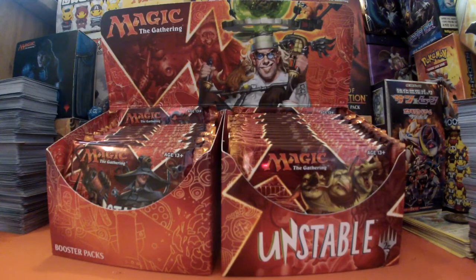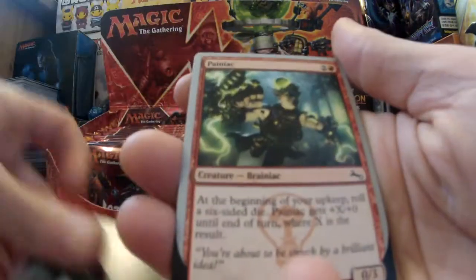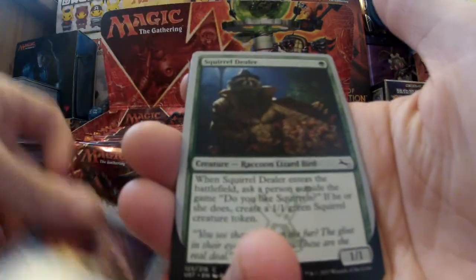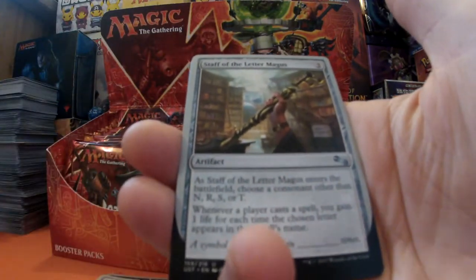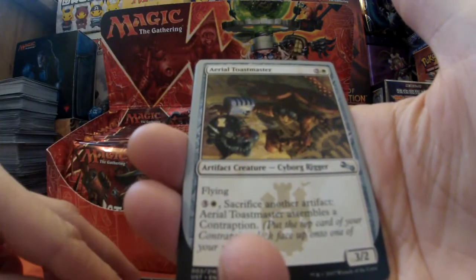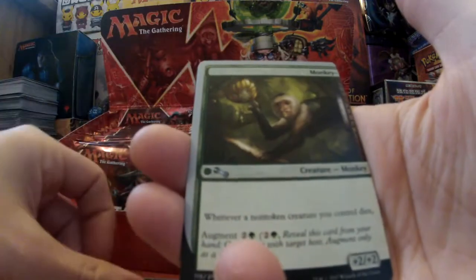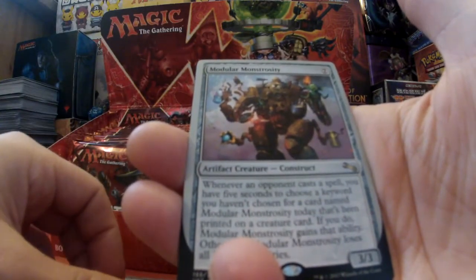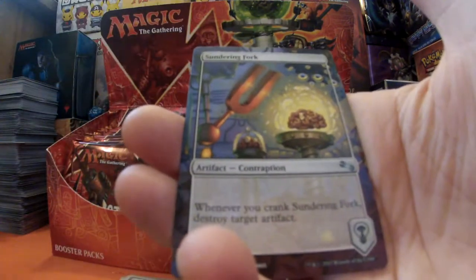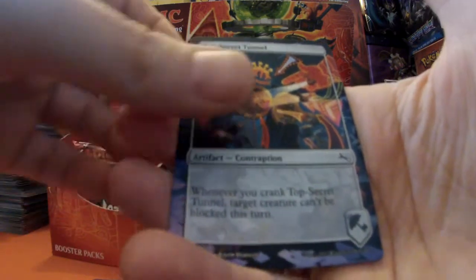Continuing on: Paniac, Dirty Rat, Hummingbird, that good old Squirrel Dealer again, Staff of Lettermates, Aerial Toastmaster - hadn't seen that one yet - Modular Monstrosity for our rare, a Plains, the Sundering Fork, Top Secret Tunnel, and a Zombie token.